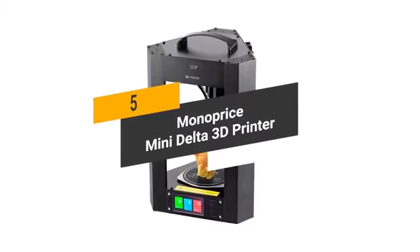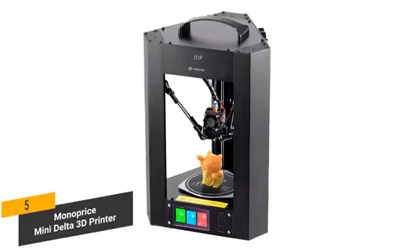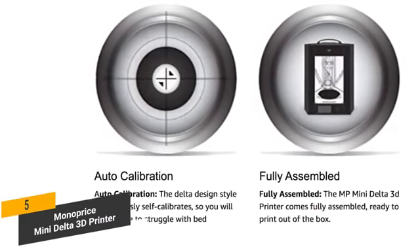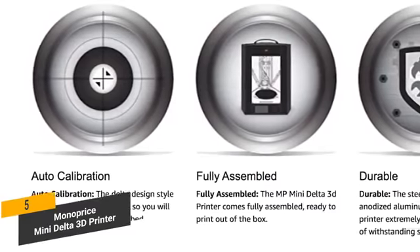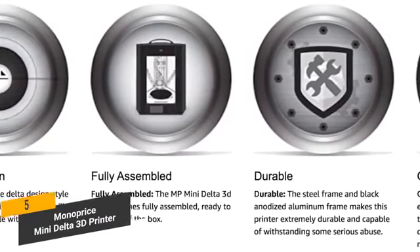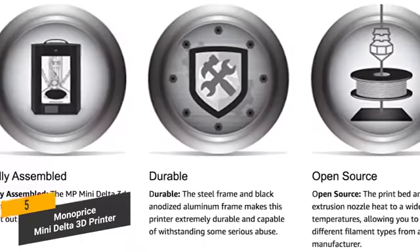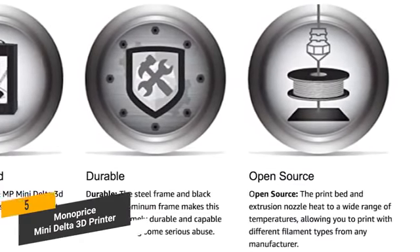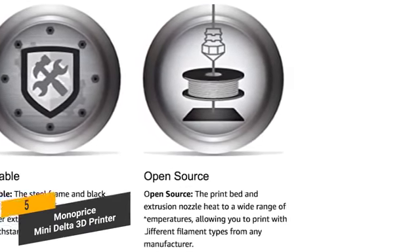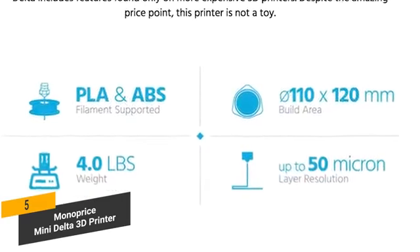The fifth product on our list is the Monoprice Mini Delta 3D Printer. This is a great budget 3D printer. It gives you auto-calibration, so you will never have to deal with bad leveling. It comes fully assembled, so you can start using it right out of the box. The steel frame and black anodized aluminum frame means that this printer is extremely durable and can withstand a lot of abuse. Both the print bed and extrusion nozzle heat to a wide range of temperatures, which gives you a high degree of versatility. You'll be able to get quality prints on a regular basis up to 50 micron layer resolution.